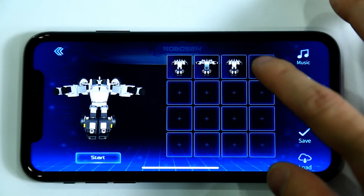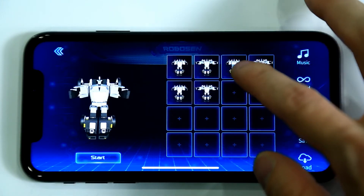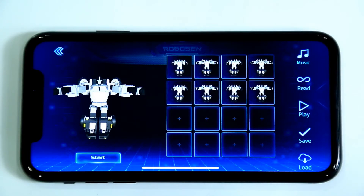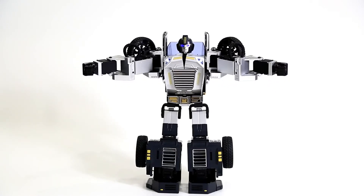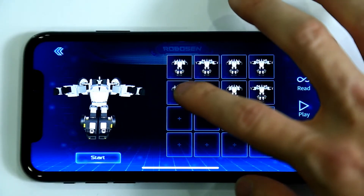and then click on the third box to copy the action. Similarly, click on the second action, and then click on the fourth box to copy. We will copy more actions in the same manner. Click Play again. You can see the robot's arms open four times.